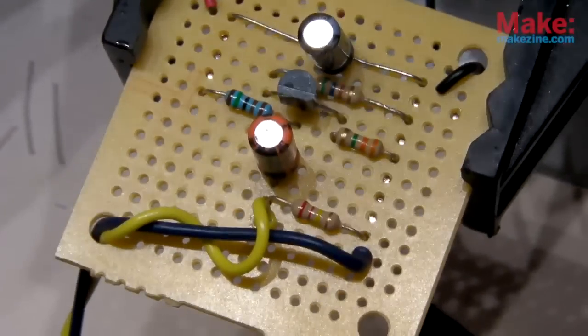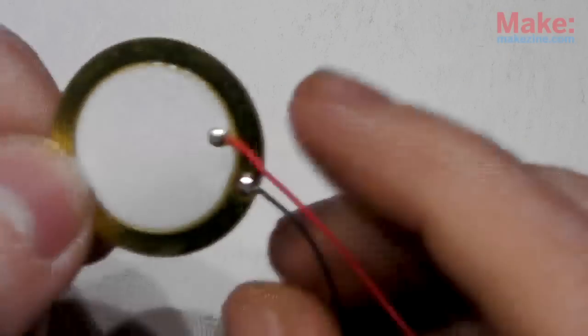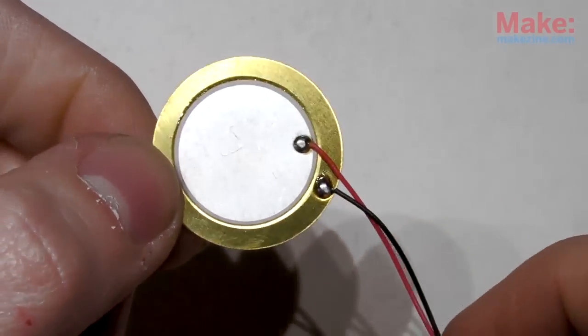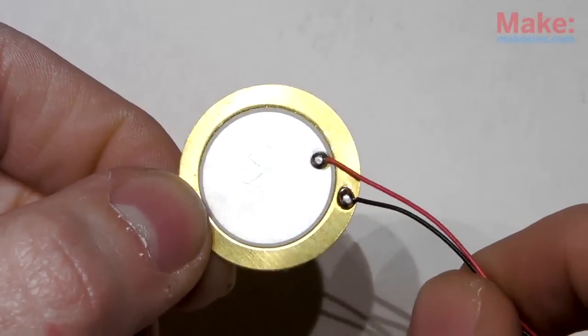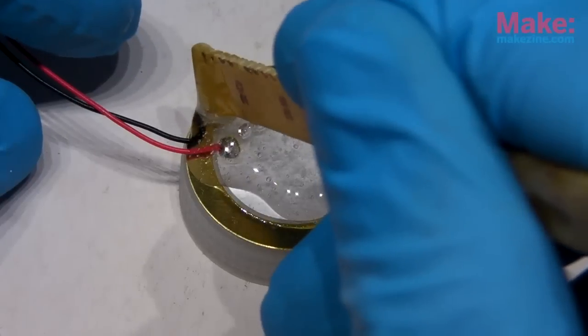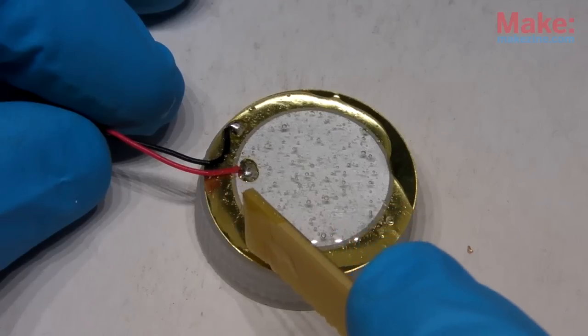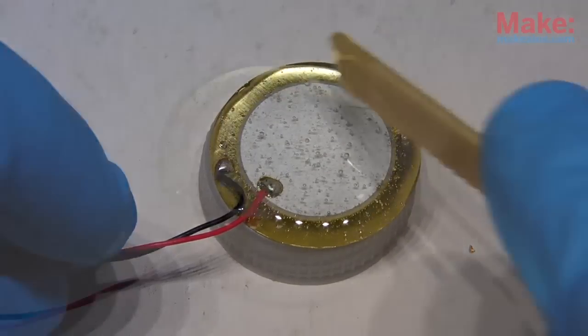And once the circuit's done, we just need to wire up the piezo disc. A bare piezo is a fairly fragile thing, so it's a good idea to add some protection to prevent damage. To do this, I add a thick layer of epoxy to the top of the disc, and tuck in any wire leads to prevent them from breaking off at the solder joints.